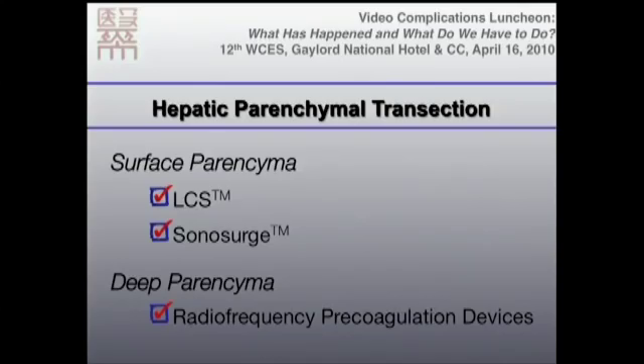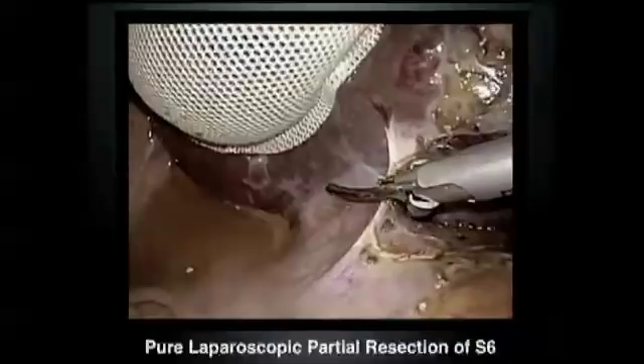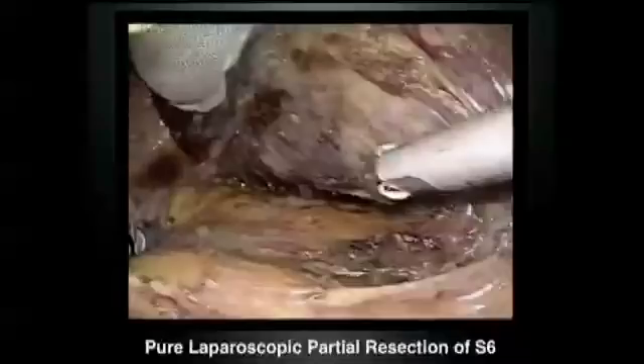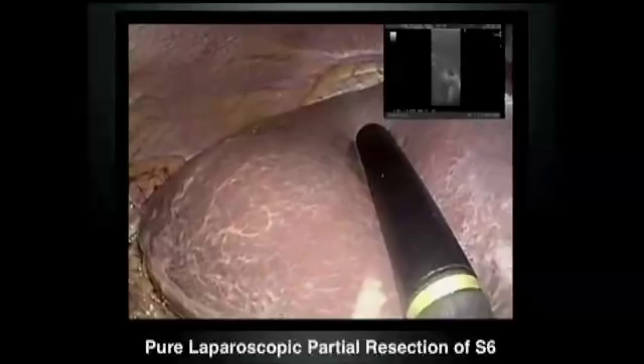This is a typical example for partial resection of segment 6. This is a 91-year-old male with simultaneous colorectal metastasis — a solitary lesion located on segment 6. So we decided to perform a laparoscopic partial resection of segment 6.